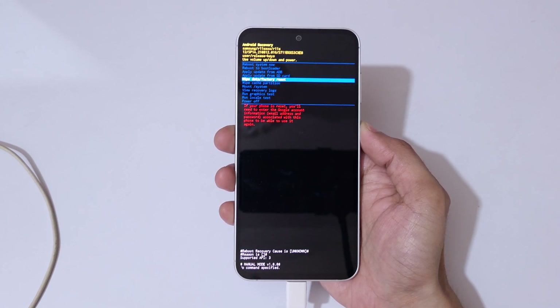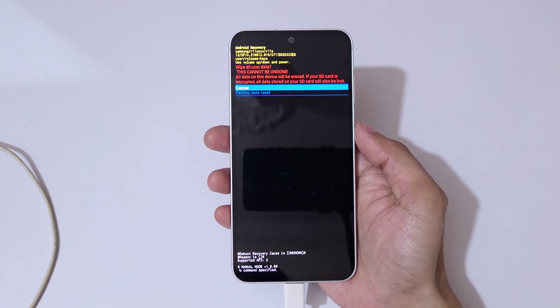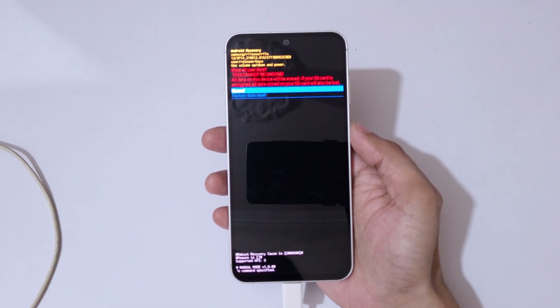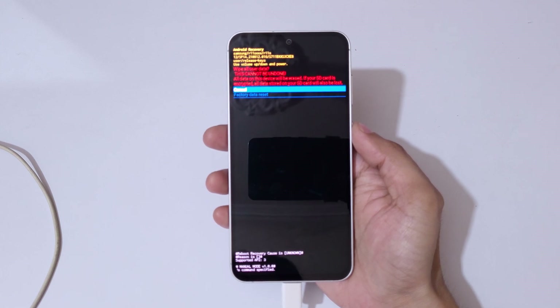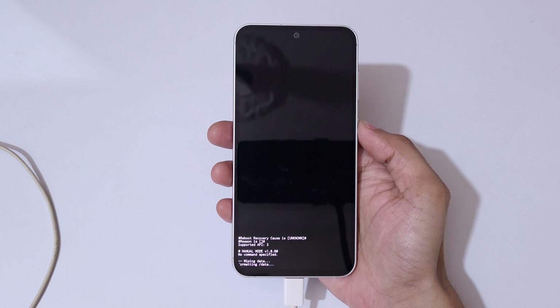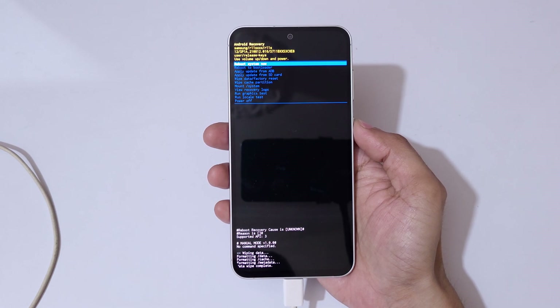Go to 'Wipe data / Factory reset' and confirm. You will see a warning: 'Wipe all user data — this cannot be undone. All data on this device will be erased. If your SD card is encrypted, all data stored on your SD card will also be lost.' Select 'Factory data reset' and confirm.